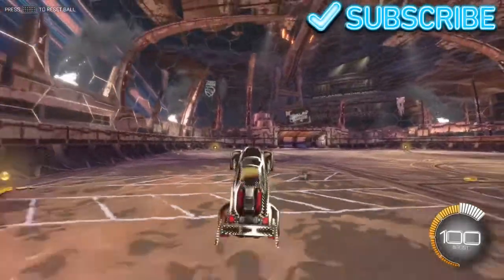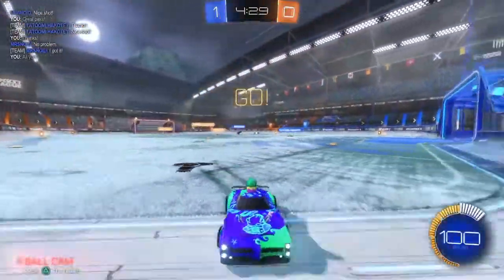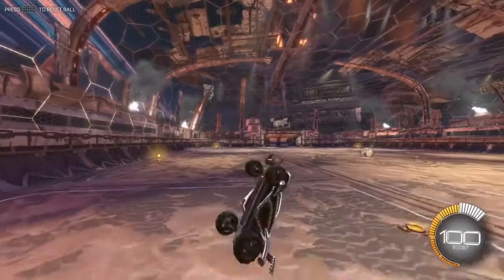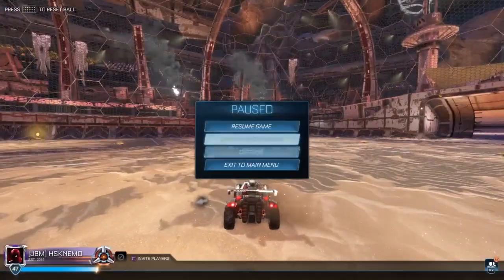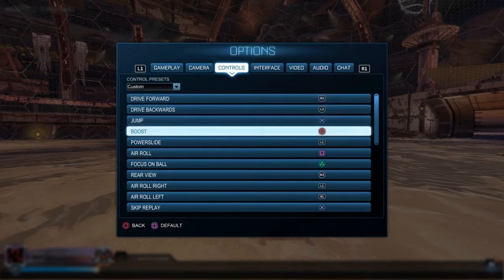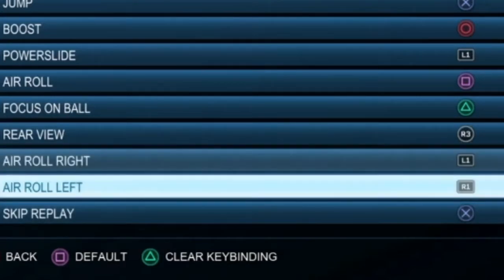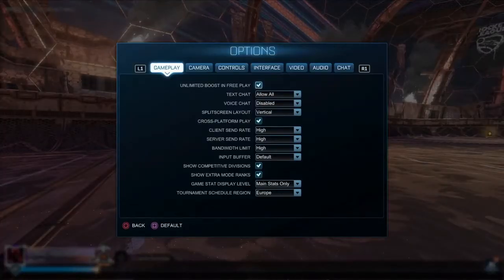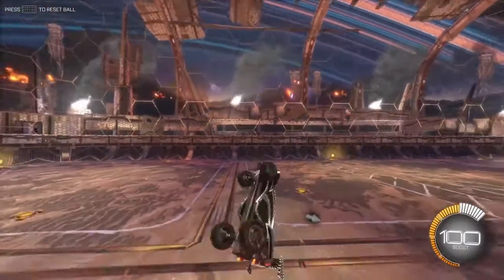I'm actually really happy I learned how to do this. So here's how it quite looks, and this is my settings so I'll just scroll down. Right here, the arrow right and arrow left are set to R1 and R1 for me on PlayStation. So what I do when I jump is I press R1 to turn left, and then I press R1 to turn right.